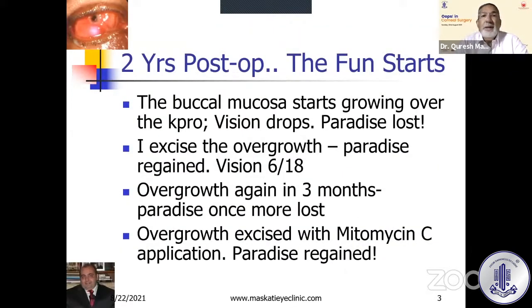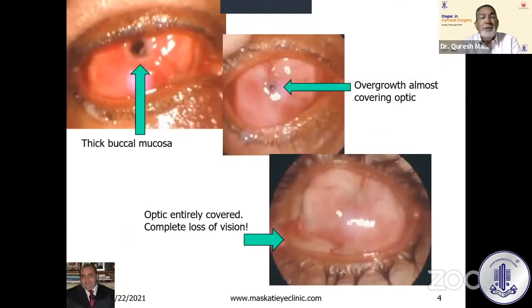Two years post-op, the fun started. The buccal mucosa started growing over the Kpro, so the Kpro was not projecting out sufficiently and the vision dropped — paradise lost. He had to come all the way from Assam, so I excised the overgrowth — paradise regained, vision back to 6/18. Again overgrowth in three months — paradise once more lost. I excised it again and this time decided to use Mitomycin C, thinking that would work. Paradise regained for some time.